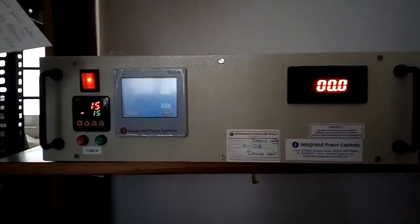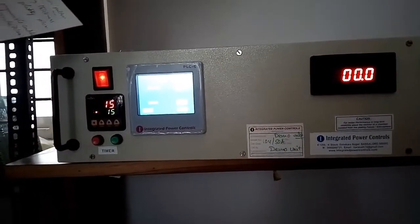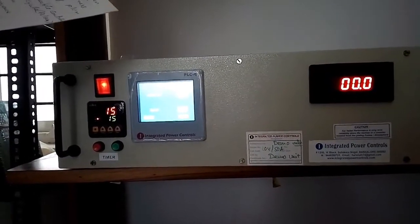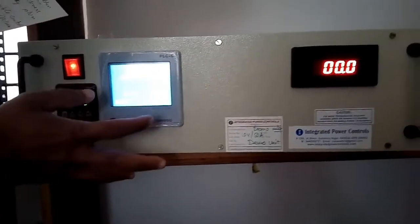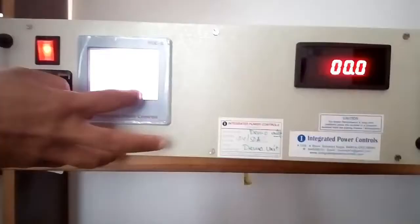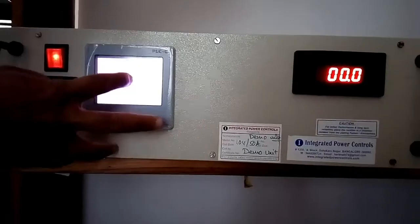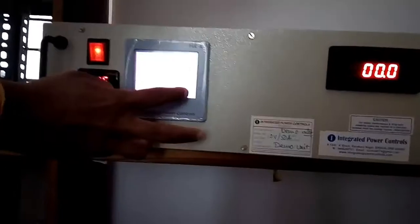This is a periodic reverse polarity based pulse rectifier. In this, you can set the voltage. In the next option, you can see and set the respective current.